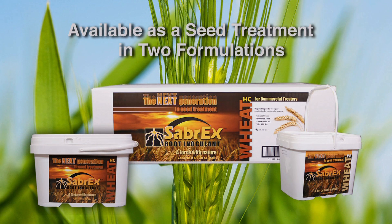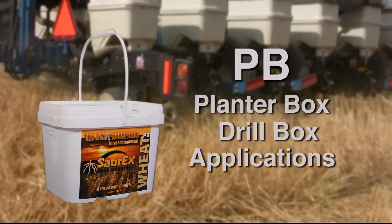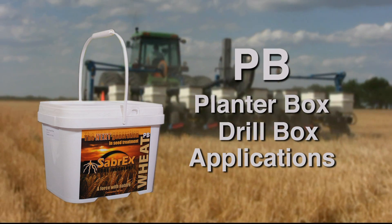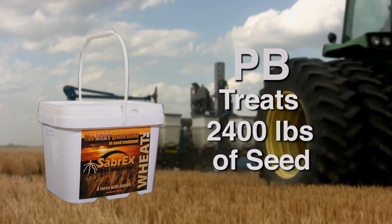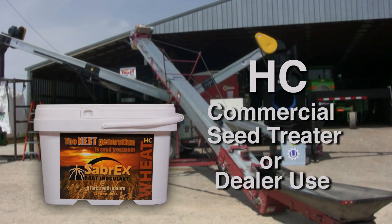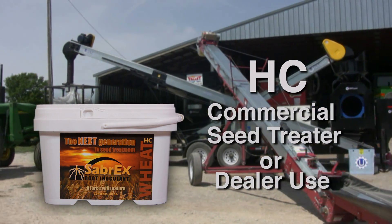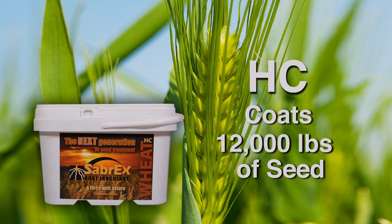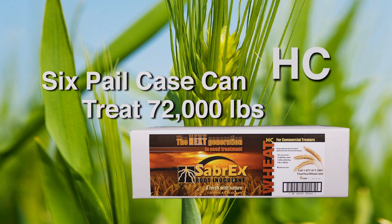The patent-pending formula in Sabrex for Wheat is applied as a seed treatment and is available in two formulations: PB, for use in planter box or drill box applications at the farm — one 48-ounce container treats 2,400 pounds of seed — and H-seed for commercial seed treater or dealer use to pre-treat the seed. One 30-ounce pail can coat 12,000 pounds of wheat seed, and a single 6-pail case handles 72,000 pounds of wheat seed.